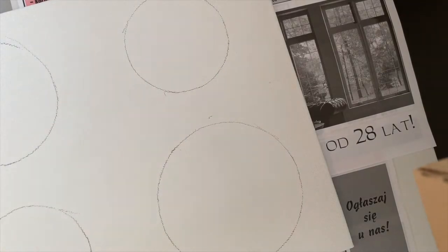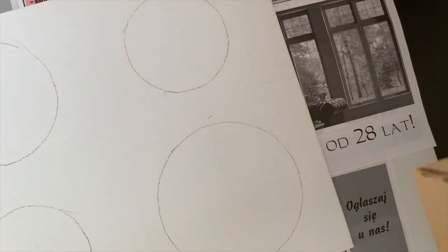I am going to use this metallic silver for at least one of my circles.